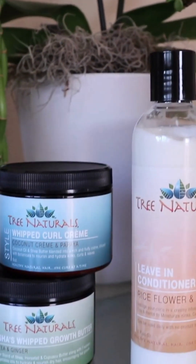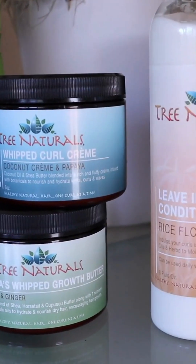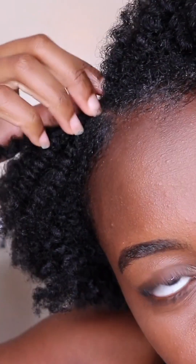Starting off on cleanse and well-conditioned hair, today I will be walking you through the process of how I get my 4C hair defined using Tree Naturals Trio Kit. This Trio Kit comes with their leave-in conditioner, whipped curl cream, and growth butter. With this easy three-step process, it helps to save a lot of time with styling. Watch as I take my 4C hair from undefined to looking beautiful and defined in a flat twist out using the Trio Kit.